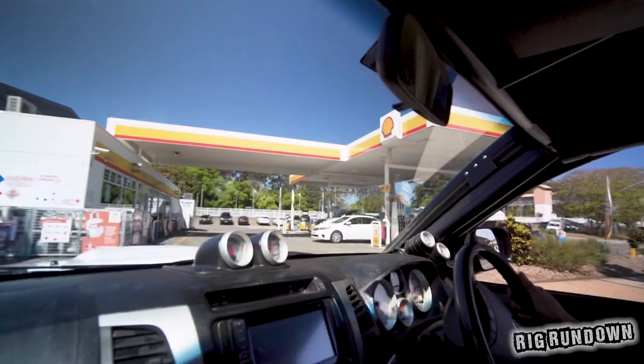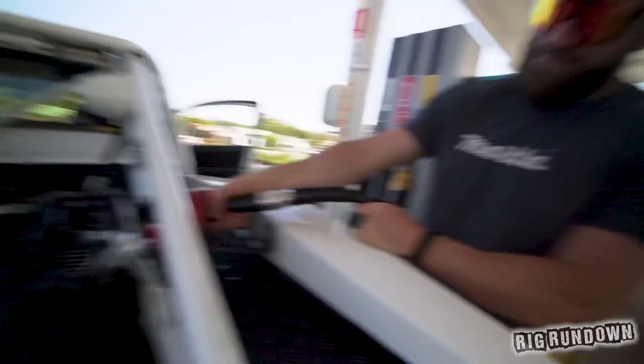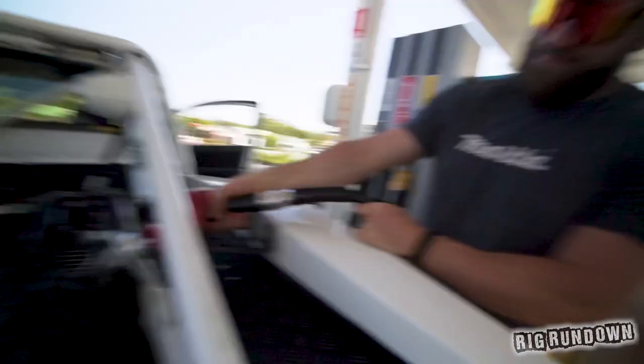As usual at the start of the day we're filling up for the economy test — a bit of 98 in this one. How big is the tank? 90 liters, I think off the top of my head. What's the estimated economy? Depends how you drive it, but I reckon it'll be over 30 liters per 100. It's pretty much full anyway — we'll come back at the end of the day and see how many liters she's used.